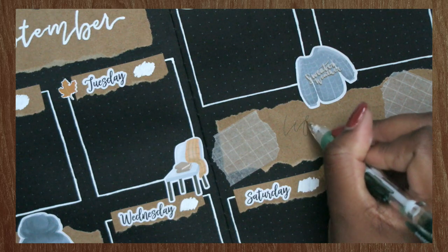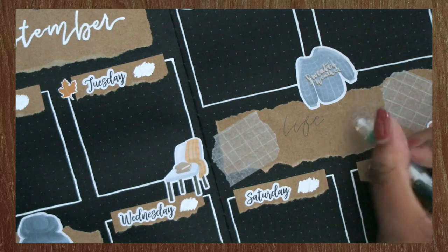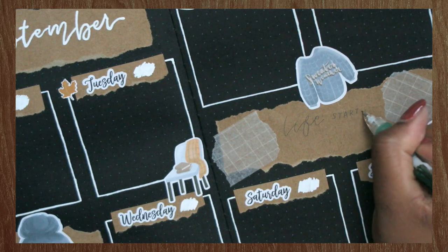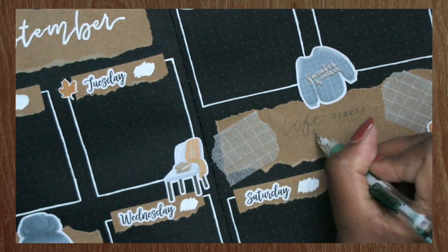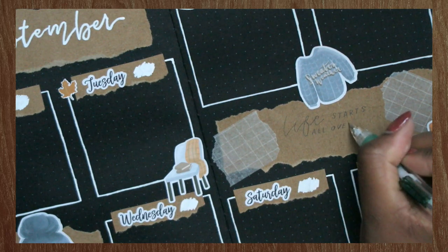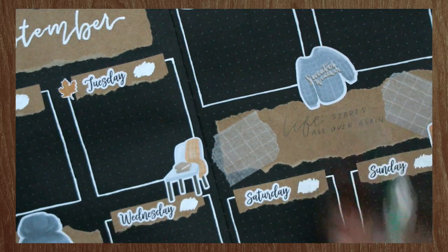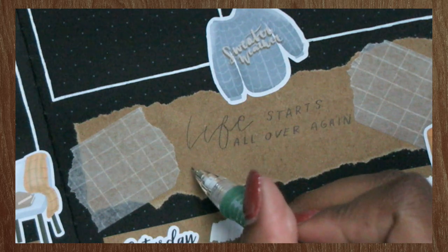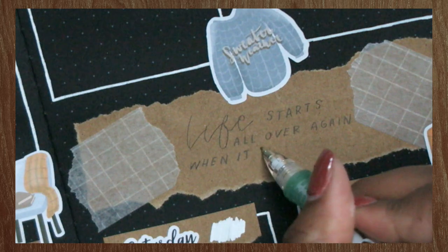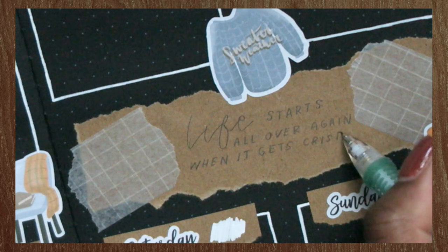Next I'm doing a quote. I've really been loving putting quotes in my journal recently. This one says, 'Life starts all over again when it gets crisp in the fall.' Since this is a fall-themed spread, I thought it would be nice to use that quote, and it's also the first full week of fall that I'm doing this spread for, so it ties in perfectly. Quotes look really nice and help take up space — they act as a filler when you don't know what to write.